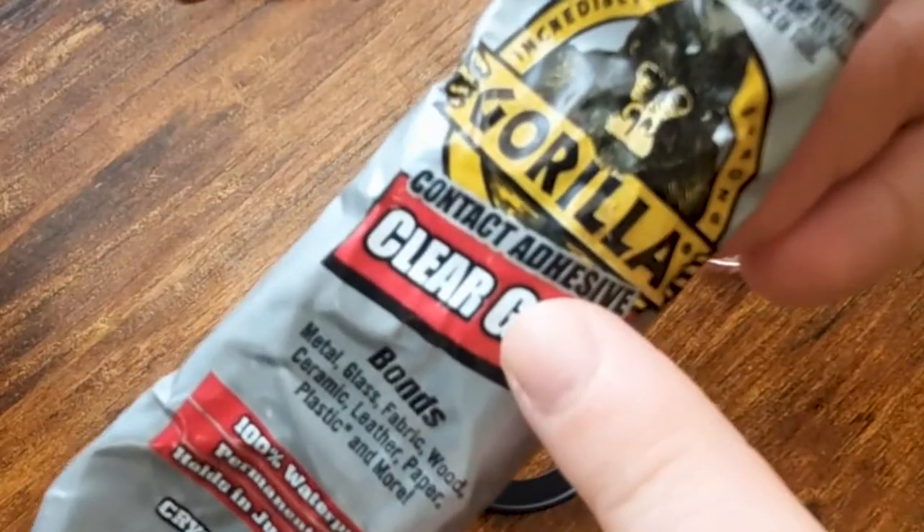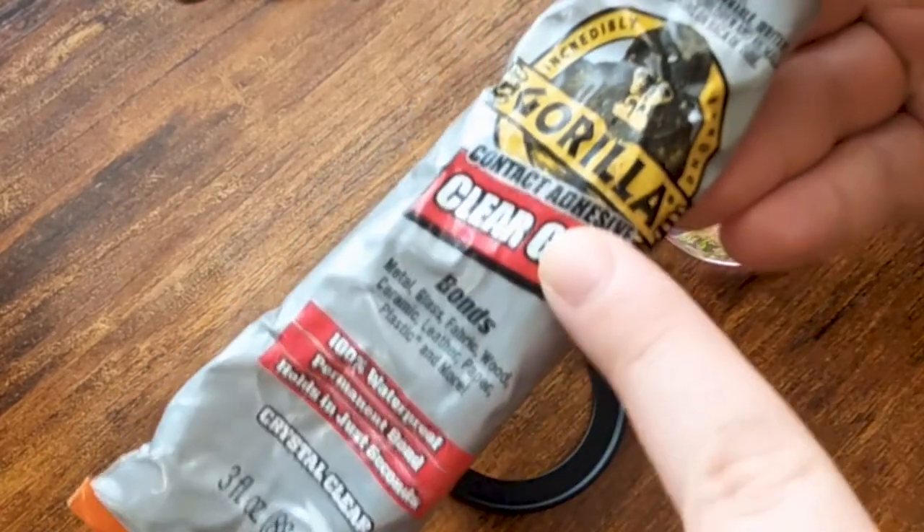I did find clear kaleidoscope glasses with no tint, but they're expensive. And at that point, you might as well just buy a designated glass kaleidoscope camera lens. You'll also need clear glue or epoxy.